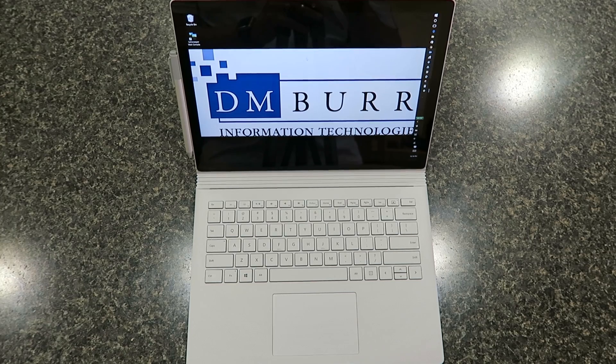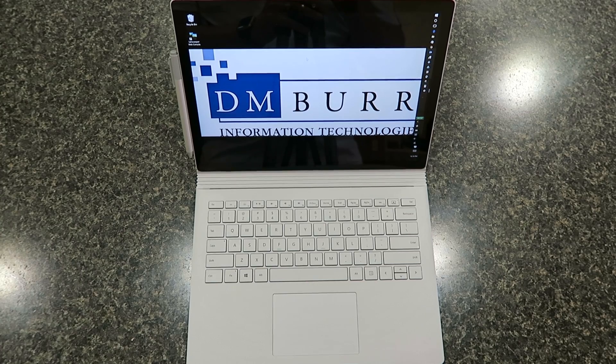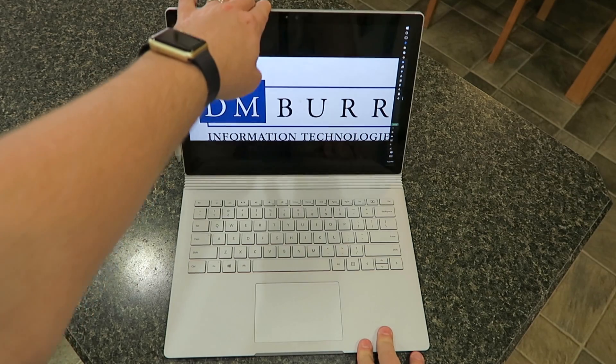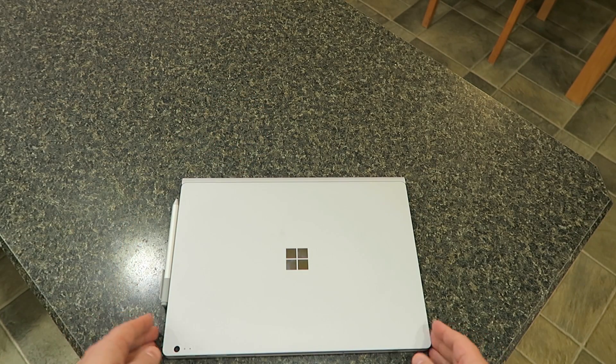This system here is the base model. It comes with Windows 10 Pro, a 13.5-inch PixelSense display, resolution at 3000 by 2000, a 6th gen Intel Core i5-6300U mobile processor, 8 gigs of RAM, a 128 gig drive, built-in Intel HD 520 graphics processor, stereo speakers, and weighs in at 3.48 pounds.